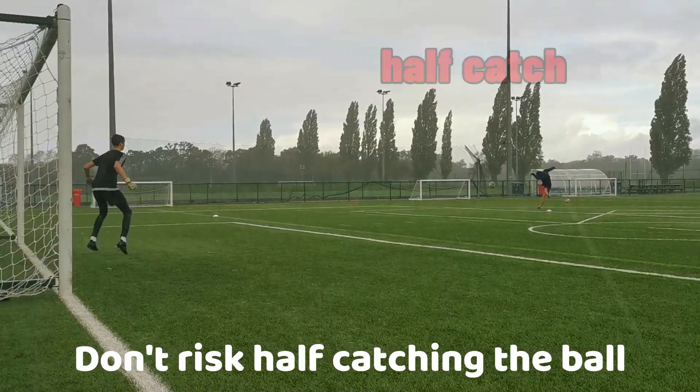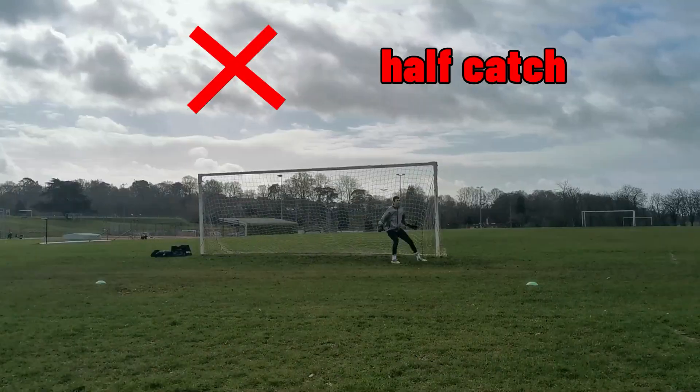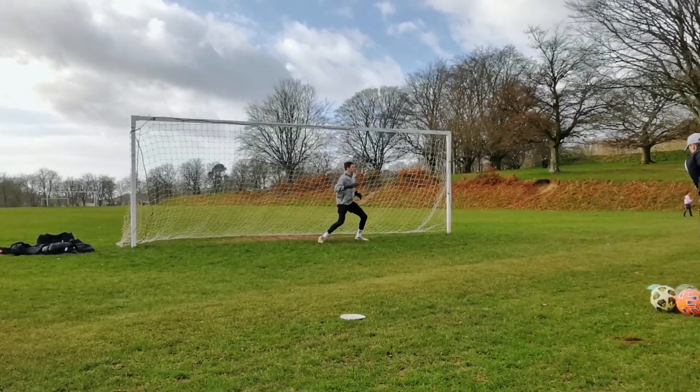You don't want to half-catch it by hitting the ball slightly upward, because that way you're running into the risk of it falling back into your goal or giving the attacker time to poach your goal.